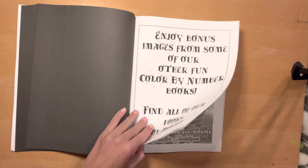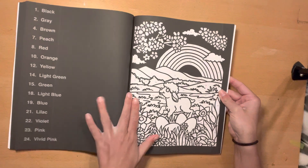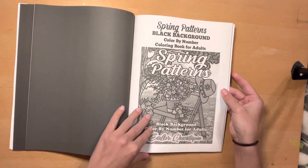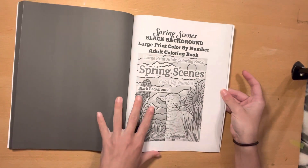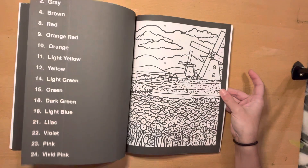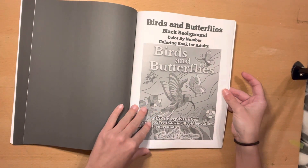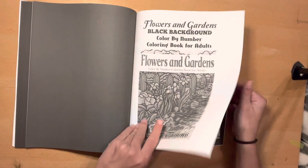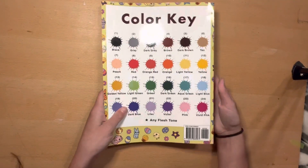And your bonus pages. So we have from Easter, which I don't have actually. It's this one. Cute with the little lamb. Spring patterns, which I do think I have this one. That page is cute. Spring scenes, a lot of these that I need to pull out. Birds and butterflies. Flowers and gardens. The tulips are pretty. And then you have your color charts and your color palette on the back.